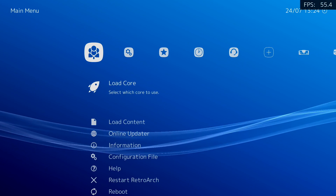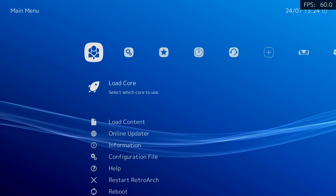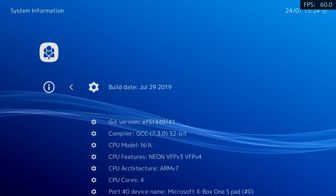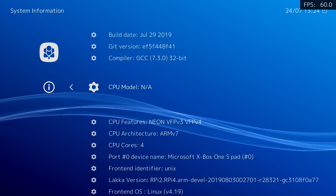What's going on guys? It's ETA Prime back here again. Today I am back with the Raspberry Pi 4 running Laka and I want to check out some updated emulation performance.